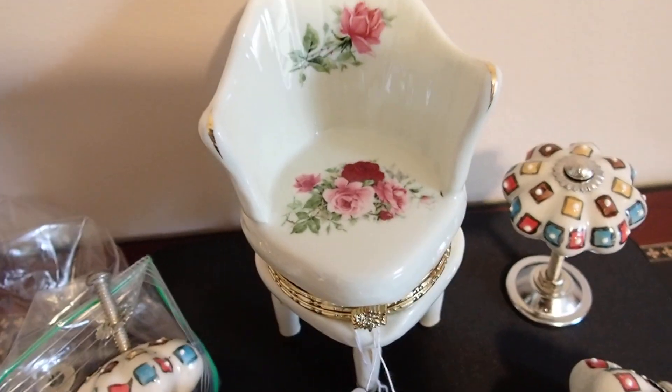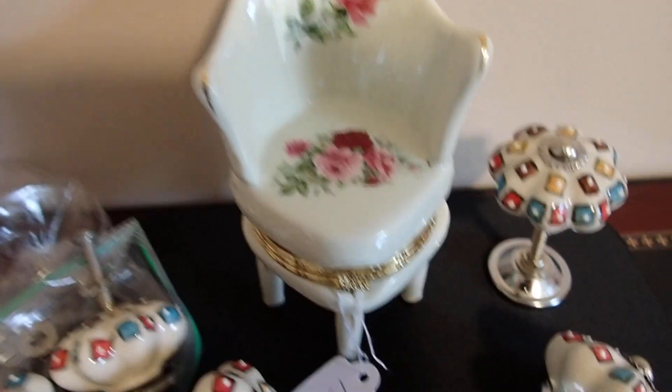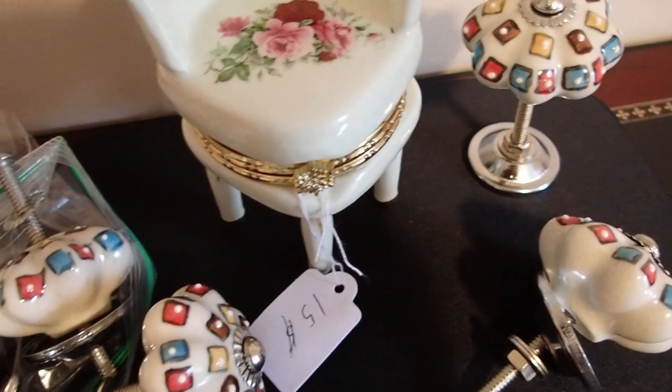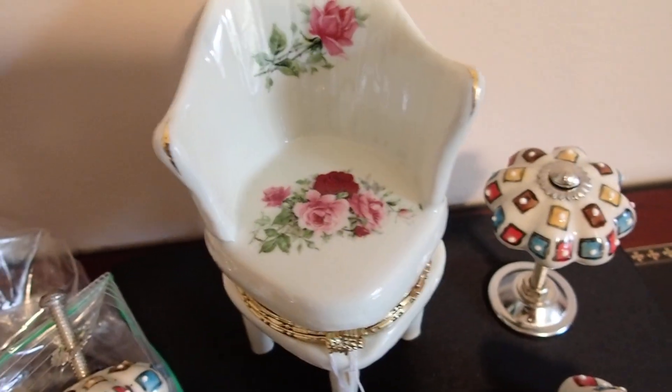For all of these pieces together — the ones I showed you — I paid four dollars. Four dollars for all of these. Now the chair was a separate purchase, but it was at the same table. The chair was priced at $15, but because I bought these items from the man, he said take it for $10.